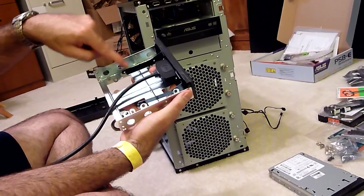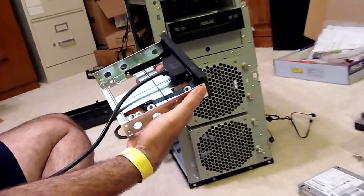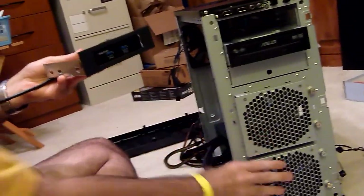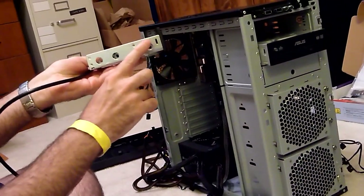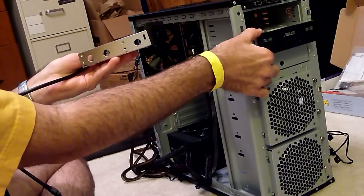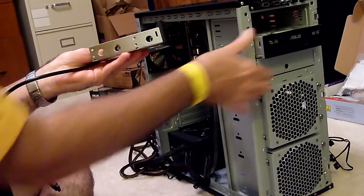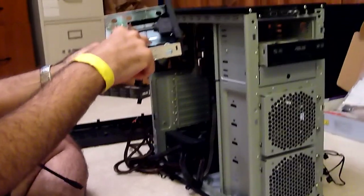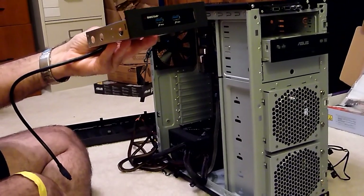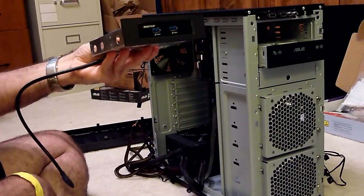All I have to do is slide that right in there. There are four screw holes right here that I'm going to put four screws in, and then slide this in. Once I slide it in, I'm going to screw the larger frame in here, just like we did with the DVD drive. I'll pause the video, screw these four screws in, screw it in here, and then we'll go to the next step — which will be putting in the hard drives.